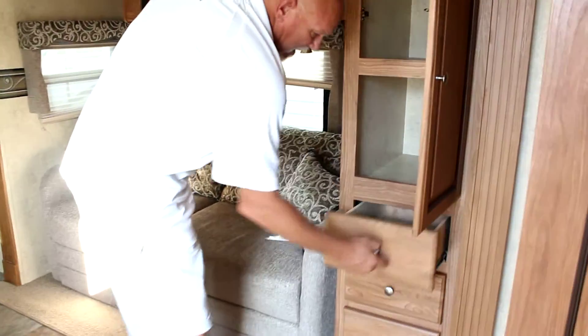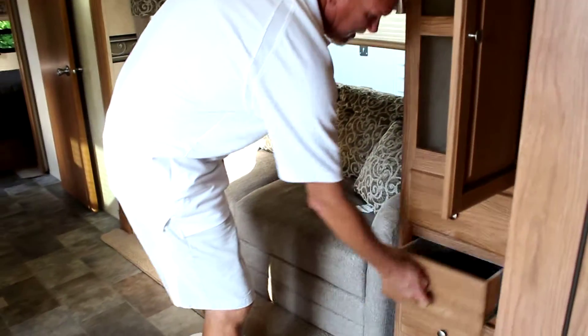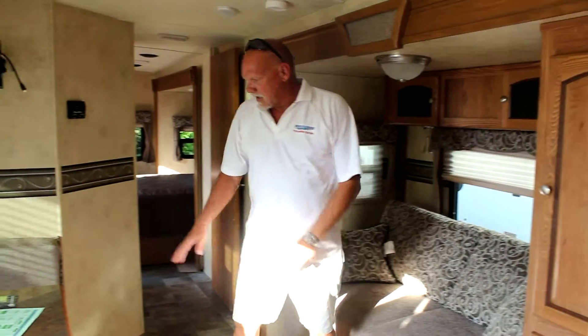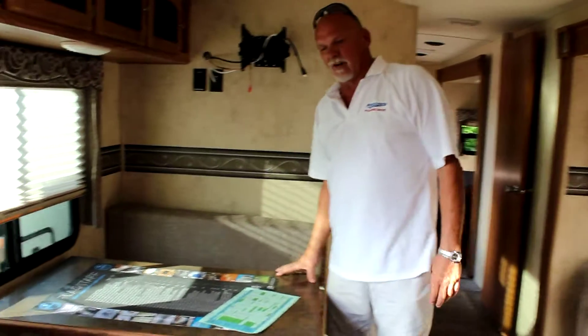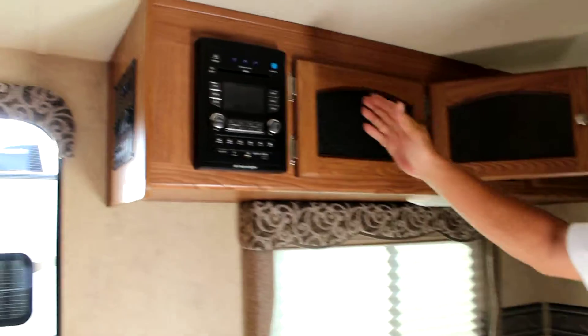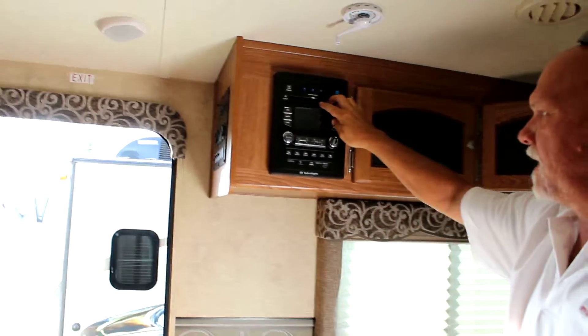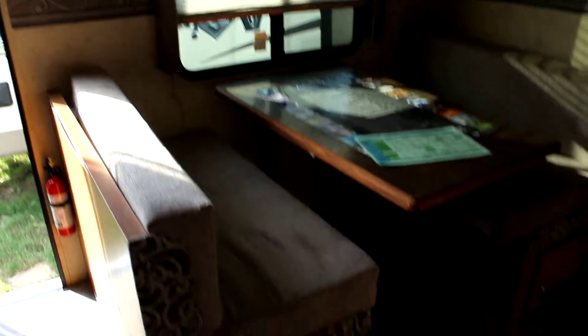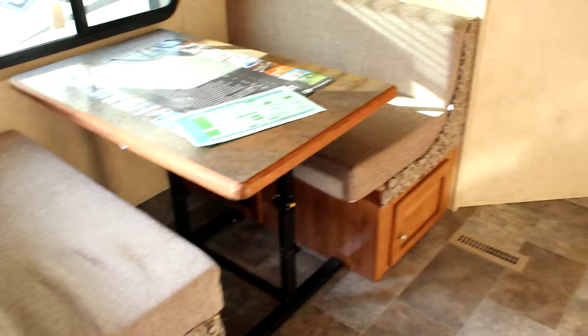There's a sofa and lots of extra storage in this model — plenty of drawer space and overhead storage. A four-person table that folds into a two-person bed, with overhead storage above. Your radio, CD player, DVD player, Bluetooth stereo, and thermostat control are all here as well.